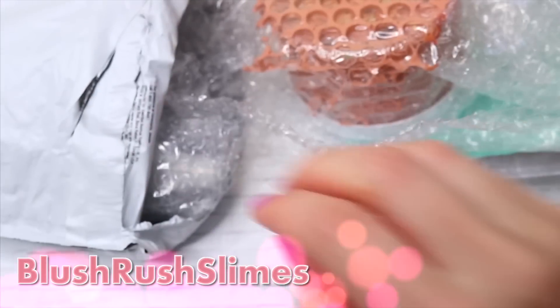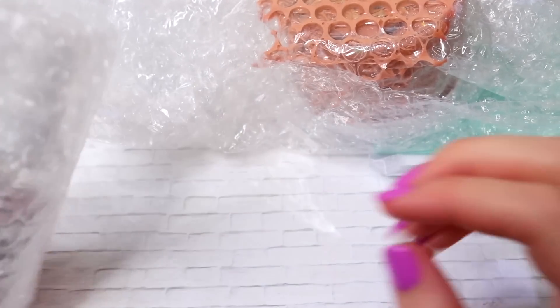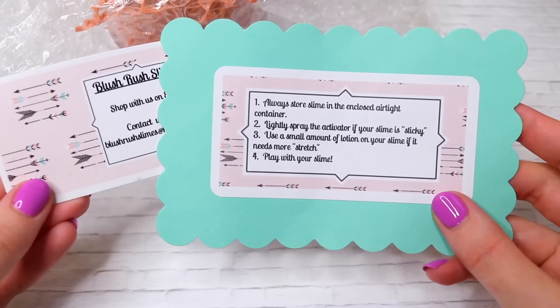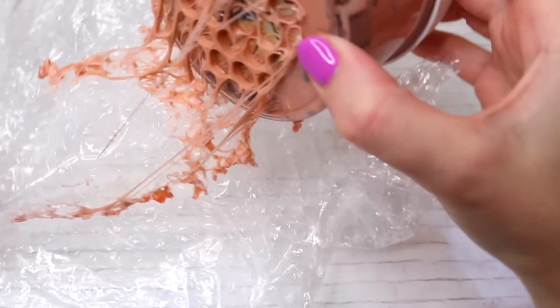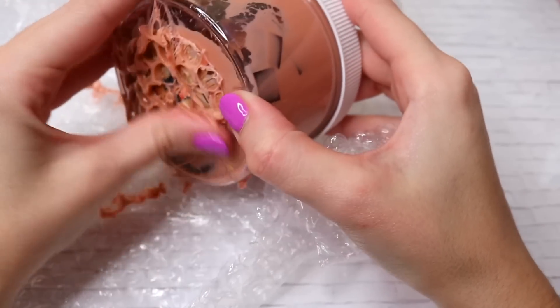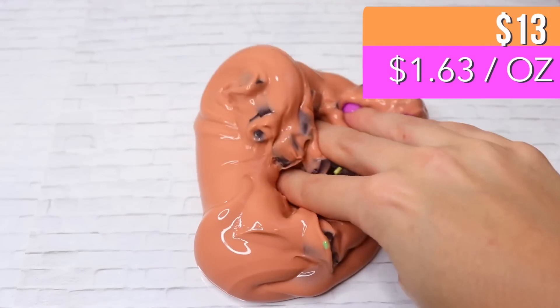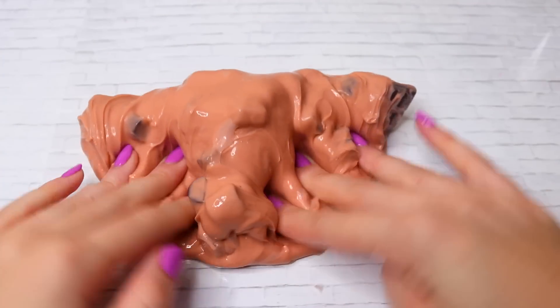This next package is from Blush Rush Slimes and everything came packaged really, really nicely, so I was kind of bummed that the slime did crack on the bottom. These things do happen occasionally, but she definitely took all the right methods to protect it. It came with an extra activator spray, which I think is so sweet, and the instructions and everything were just adorable. Only a little bit of slime came out. This one was scented just like brownie — probably one of the best chocolate slash brownie scents I've ever smelled in a slime.